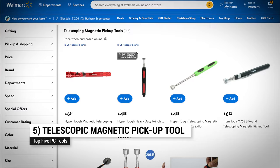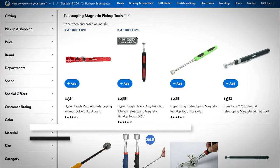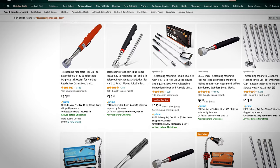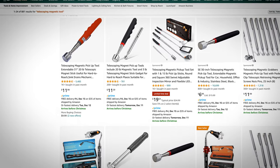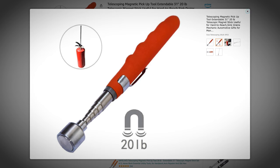Number five: a telescopic magnetic pickup tool — so much easier to use than to say. Because you're going to drop a few of those tiny steel screws in those tight corners inside a PC, or behind the furniture — one of the two, probably both. A magnetic pickup tool makes retrieving them a snap.